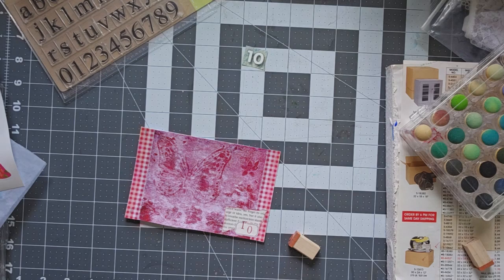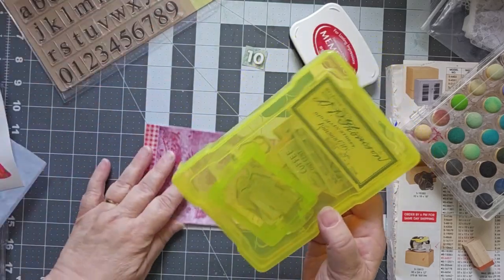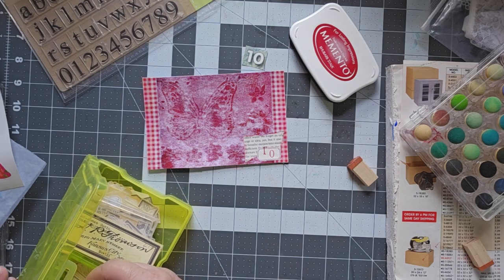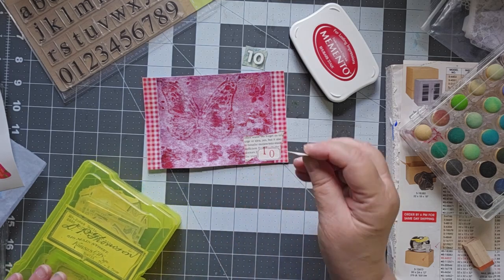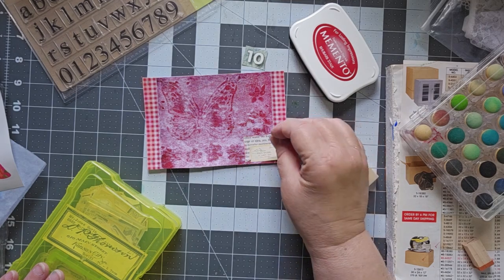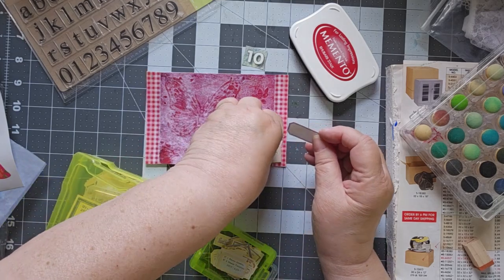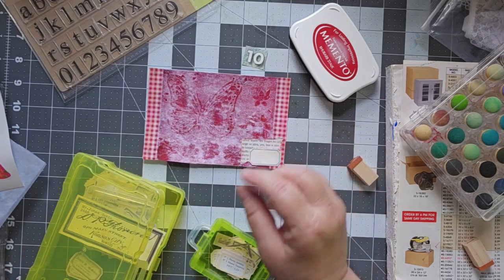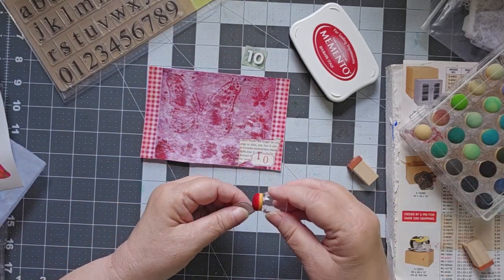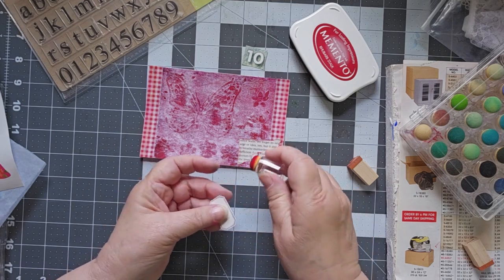If I don't like it I can always put another label over the top of it. Let me see if I do have another label, because I'm not sure that I like that. These labels all came from the junk journal studio. Here we go — I do have another plain label. Let's do the same thing we did before, we're going to go right over the top of that one because I don't like it.